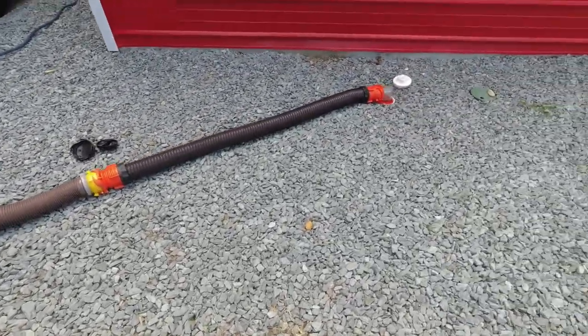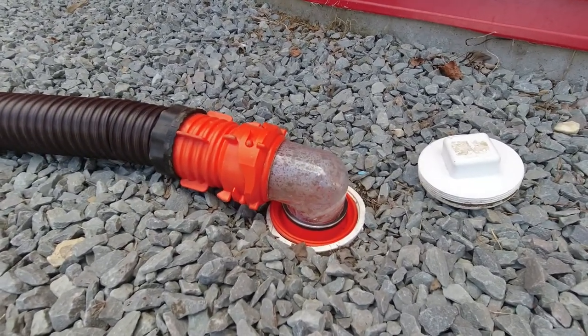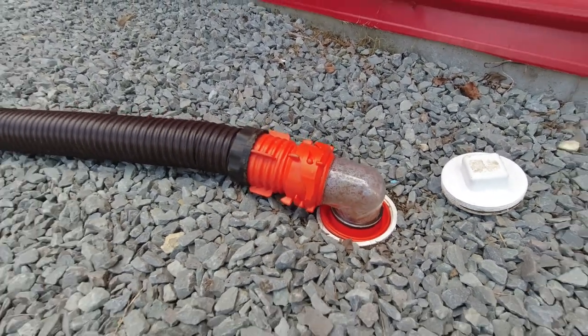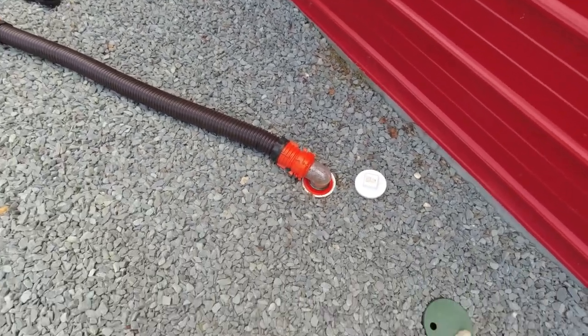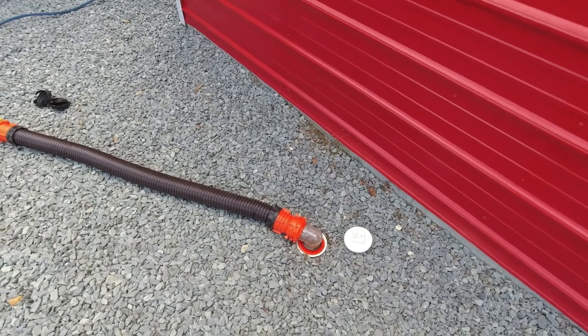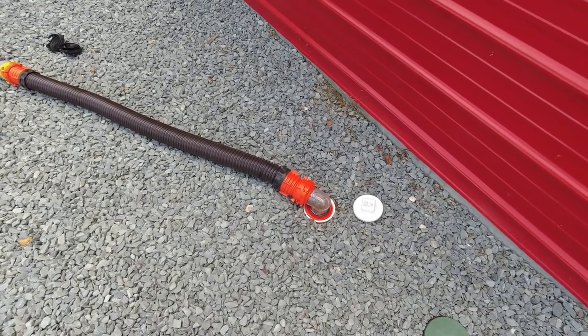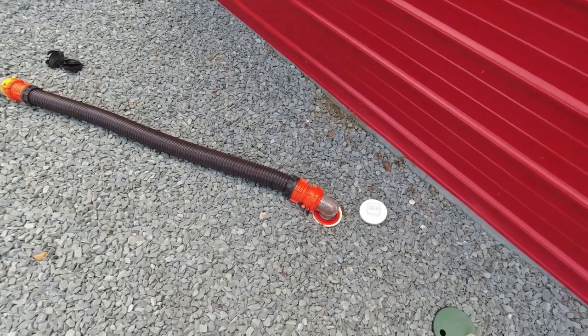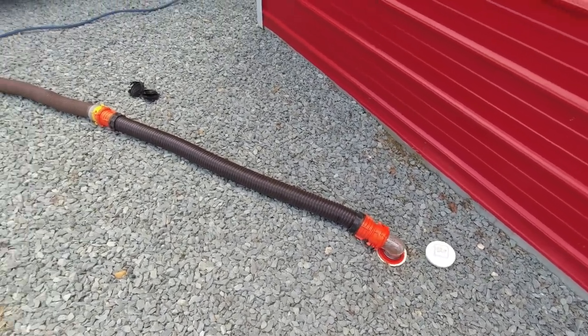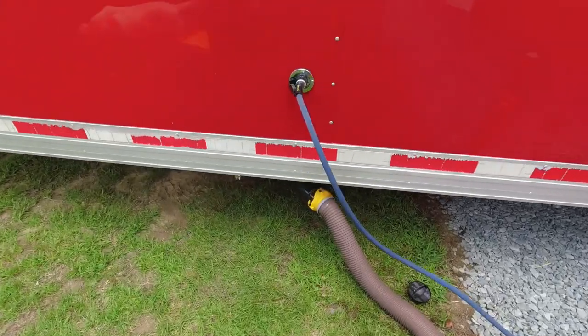That's dumping in — it's pretty clear, so that's good. I'm going to roll with that. After this dumps out I'm going to dump the rest of the gray tanks, and then I'll show you how we treat the black tank and what we treat it with. It's been a pretty good system for our last three campers and I think it'll work great for all campers.